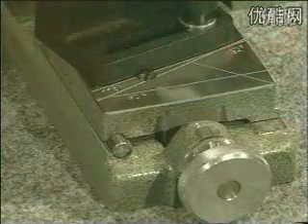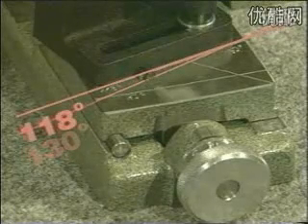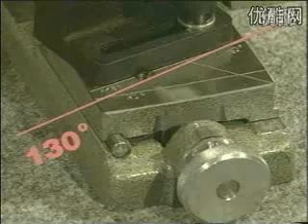Set the lip angle as recommended by the drill manufacturer to 118 or 130 degrees, depending on the material to be drilled.